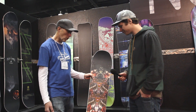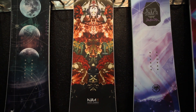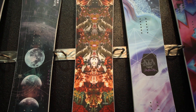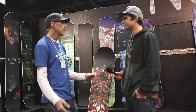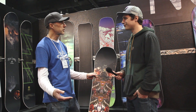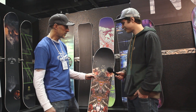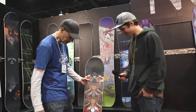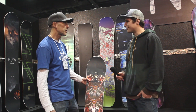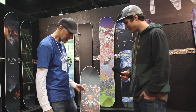We've added two sizes in the Aura X for women this year, which has been huge. There are a lot of women with a size 9 or size 10 boot who were always regulated to riding men's boards. One of my co-workers with a women's size 9 boot — she doesn't like any overhang and really likes to angle into later turns, so she needed a wider platform. We added the Aura X, and Never Summer is one of the few companies in the industry offering a wide women's board.